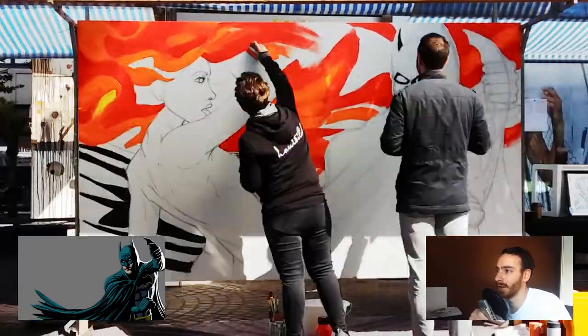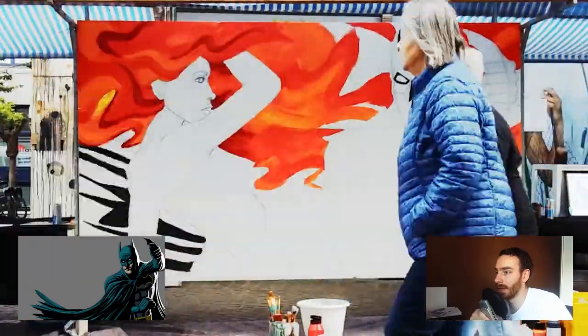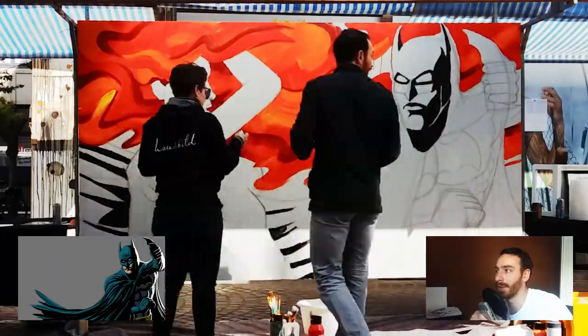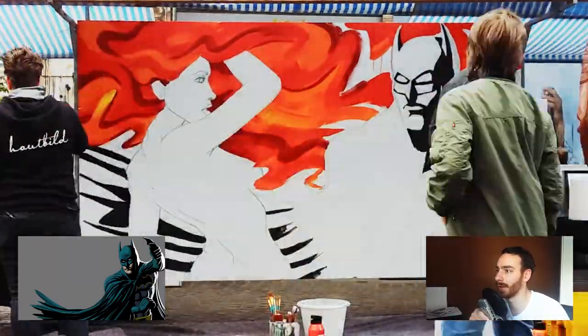I started with black and white like I do most of the time. I think black fits Batman very well as a character and a motive basically, and it automatically gives it this comic book feel because a lot of comic book art uses a lot of black color.